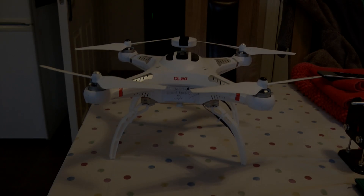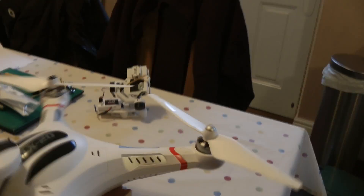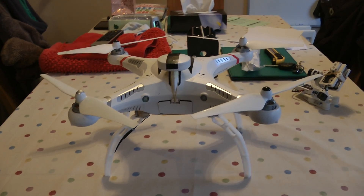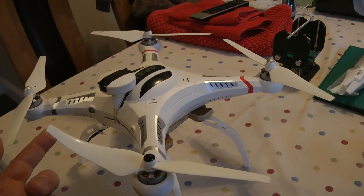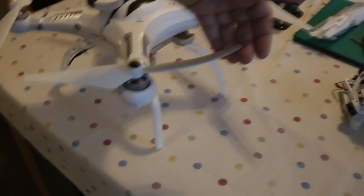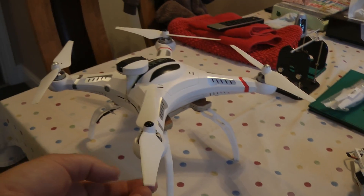Just a quick video on where I'm at with my Cheerson CX20 open source. There's been a lot of comments on props and legs, so this is what I have done. These are cheap 9443s. I've got a standard battery in here and non-standard legs, which we'll get to in a moment. To show people how flexible these blades are — non-scientific test of course — as you can see, without the copter actually lifting, they flex quite well. I'll try it that way to get a bit more leverage.